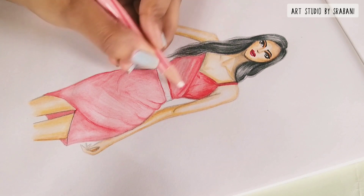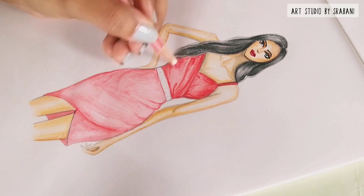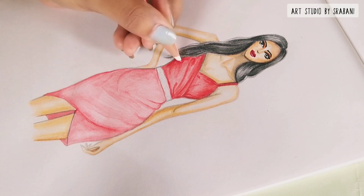Now I will use these pencil colors as a dry medium to give strokes towards the direction of the folds in the garment.